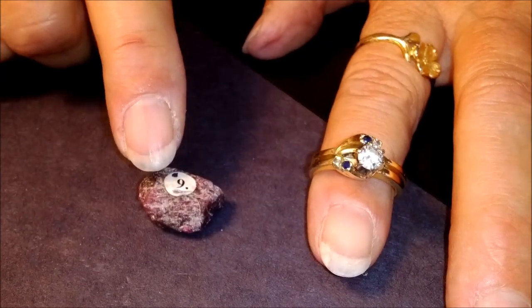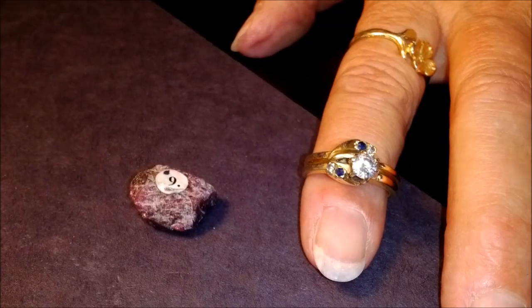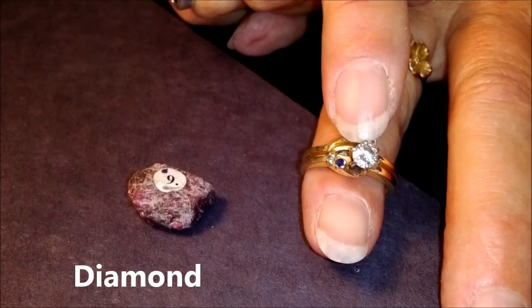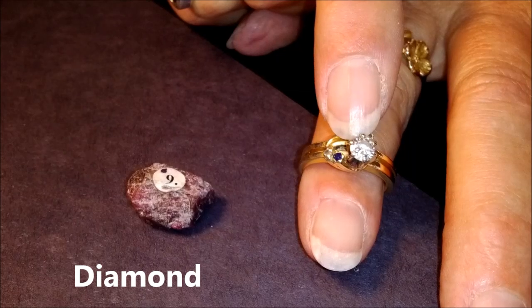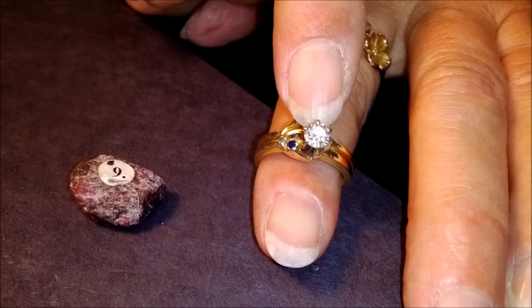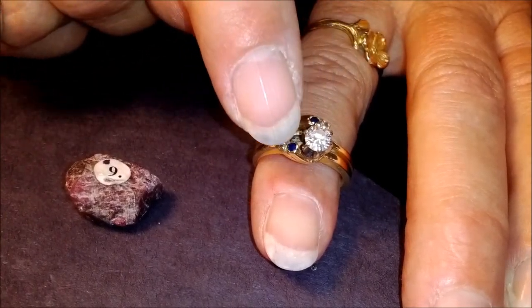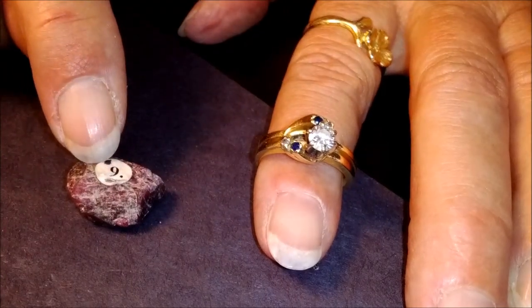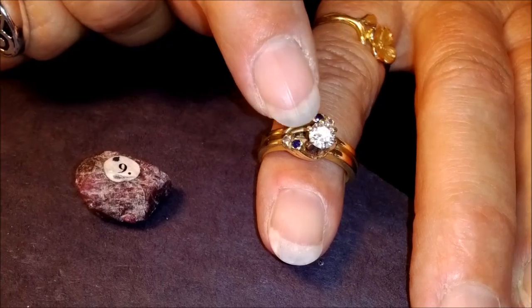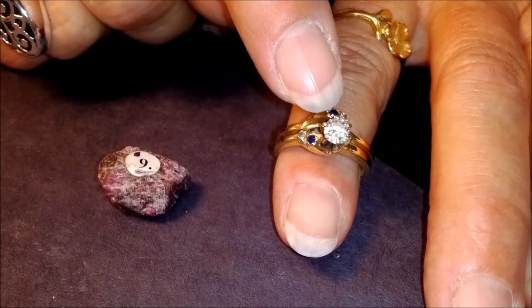Number ten — if you look at your kit, it's going to say 'not in the kit' for number ten. Number ten is a diamond. This happens to be in my ring. We talked about in class that diamonds are the hardest mineral. If I could get to the edge of the diamond, it would scratch the corundum, because diamond is the hardest mineral that we have.